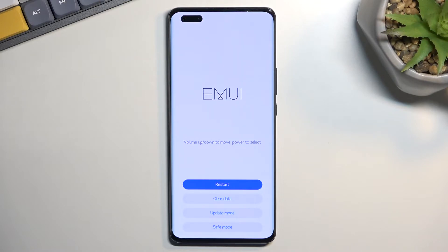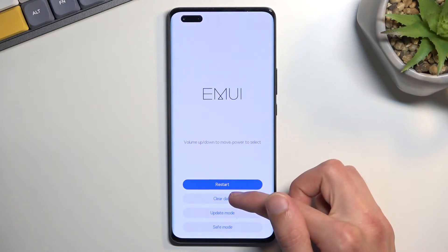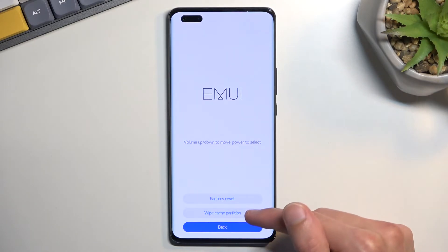As you can see this will bring us to the recovery mode, so in here you want to select clear data and then select wipe cache partition.